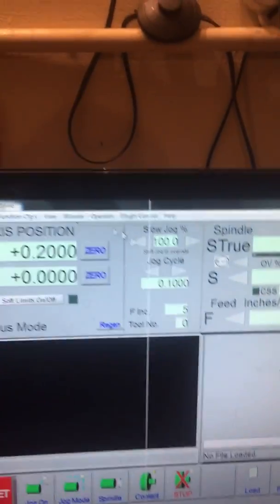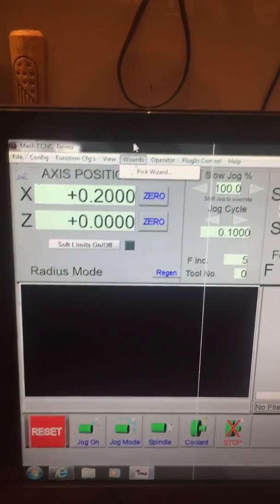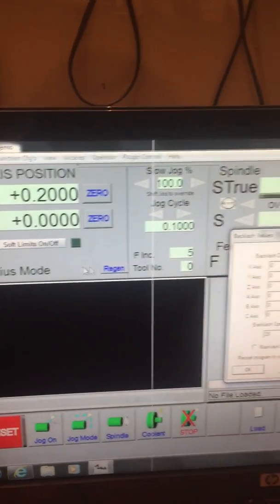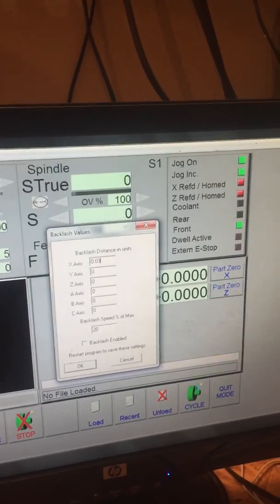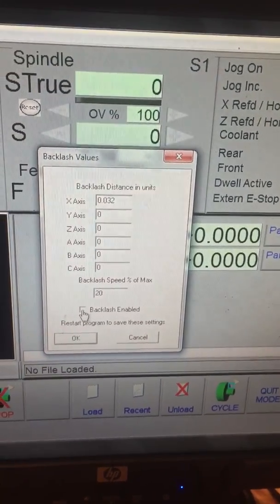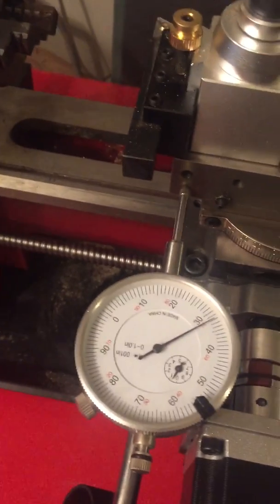To fix this, come over to the Mach software, go to Config, go down to Backlash. We're gonna go to the x-axis and type in 0.032 because that's how far we're out — thirty-two thousandths. Then go down and click Backlash Enabled. Make sure that you reset.